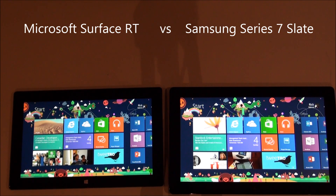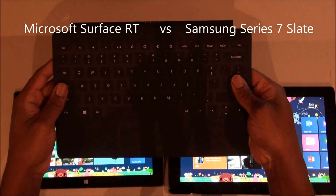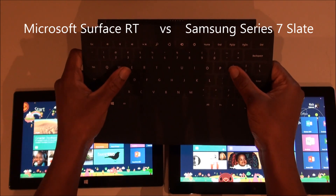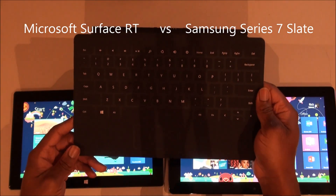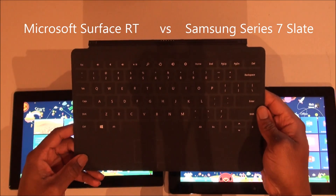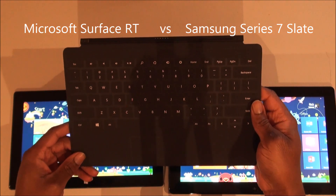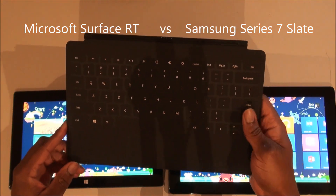One of the other big differences is the Surface comes with this touch cover. I actually think it works pretty well. I seem to be able to type just as fast on it as a regular keyboard. And it just snaps on — one of the great advantages is no Bluetooth to have to keep in sync. You just snap it on, it's got power, it's connected, it works with the Surface.